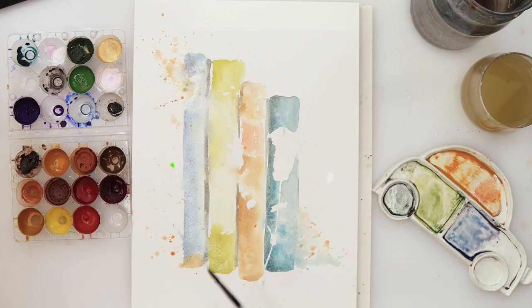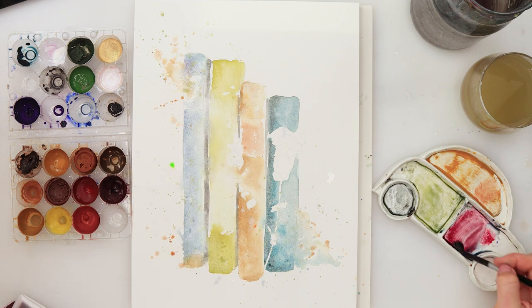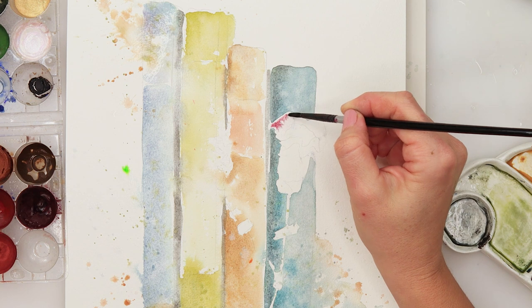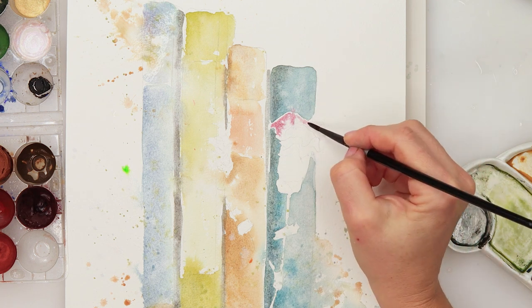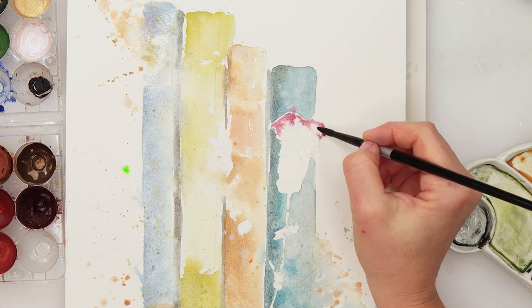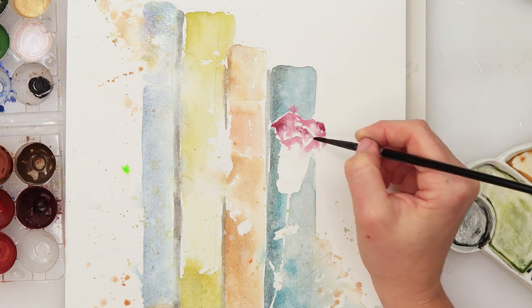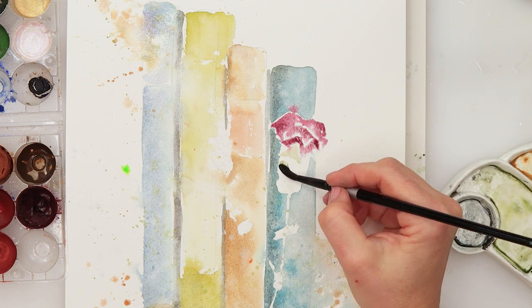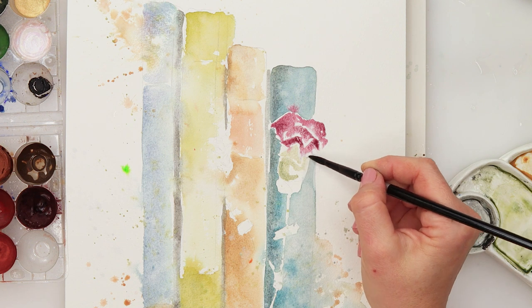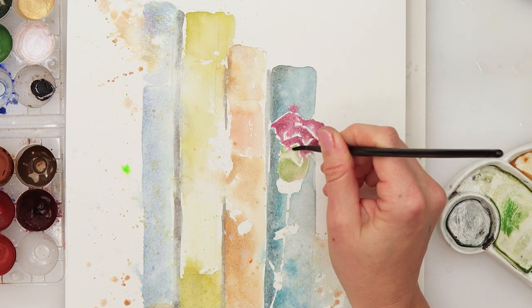A couple of splatters with the colors I was using — some blue, some black, some yellow. Now just picking up this beautiful deep rose color from the Viviva color sheet to paint in the first flower. For the flower I'm painting each petal and then on top adding a little bit of paint. With a clean brush I'm just spreading it around, smudging it and softening the edges. Then I topped in a little bit more pigment on the upper part.